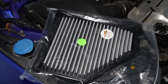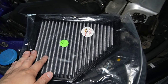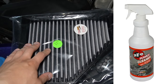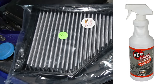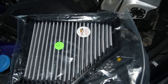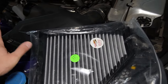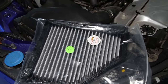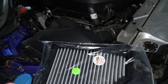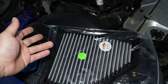Now I have my old intake filter wrapped in the original plastic bag. When I have time, I'll wash it with the AFE spray sold separately — basically you spray a couple of coats on the media filter, wait a couple of minutes, hose it off with water, and air-dry the filter. After it's dried, you'll be able to swap it in next time. Because this is a dry media filter, I don't have to oil it.